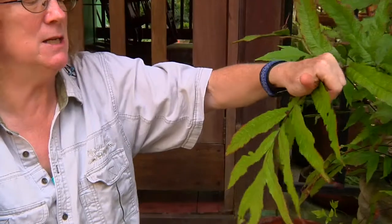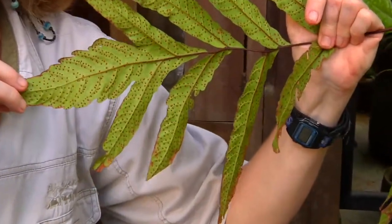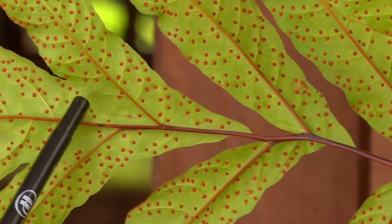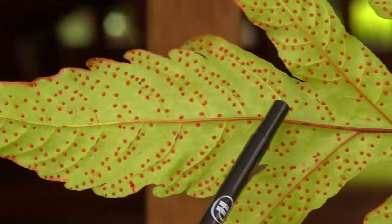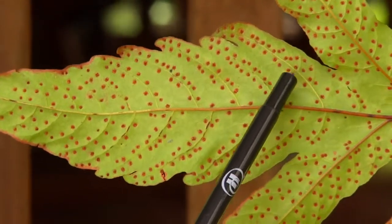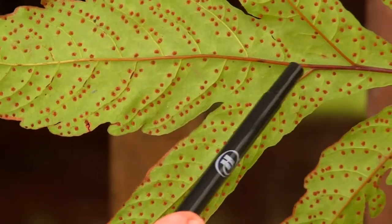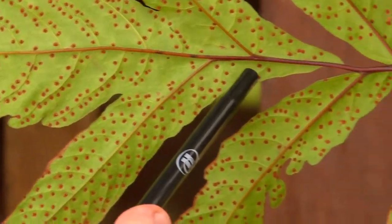Ferns have a lot of different options when it comes to reproduction. One of the major ways, the sexual reproduction way, involves spores at some stage. The spores are packaged in little packets called sori. A sorus can be a little round thing like here, or a straight line, or in chevrons. The arrangement of these sori can be very diagnostic with the ferns.